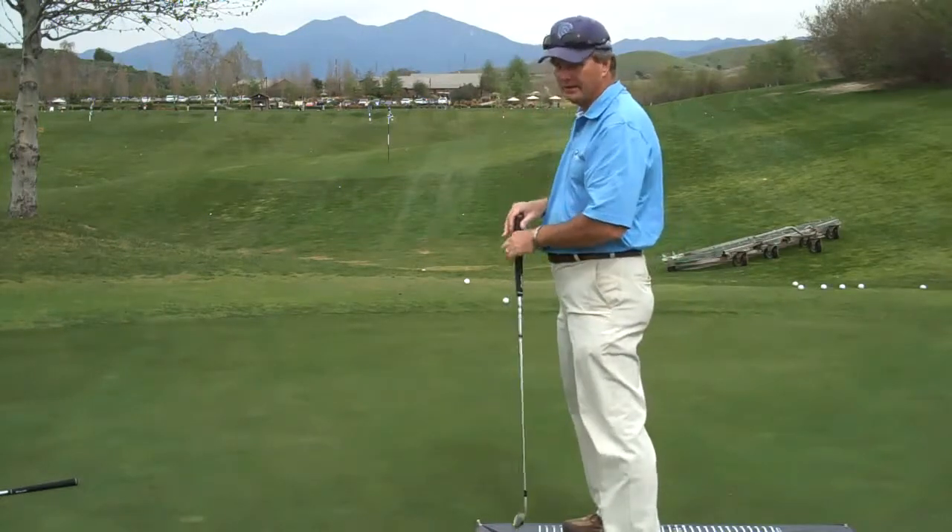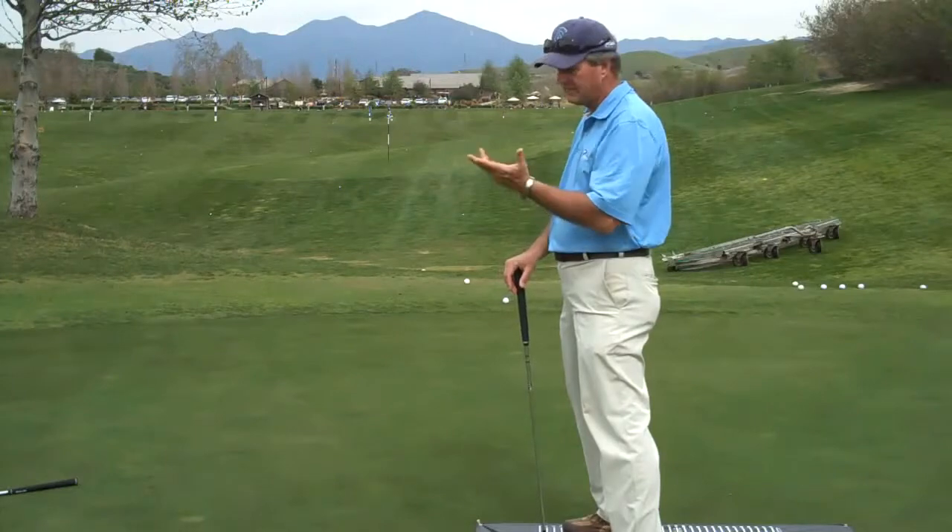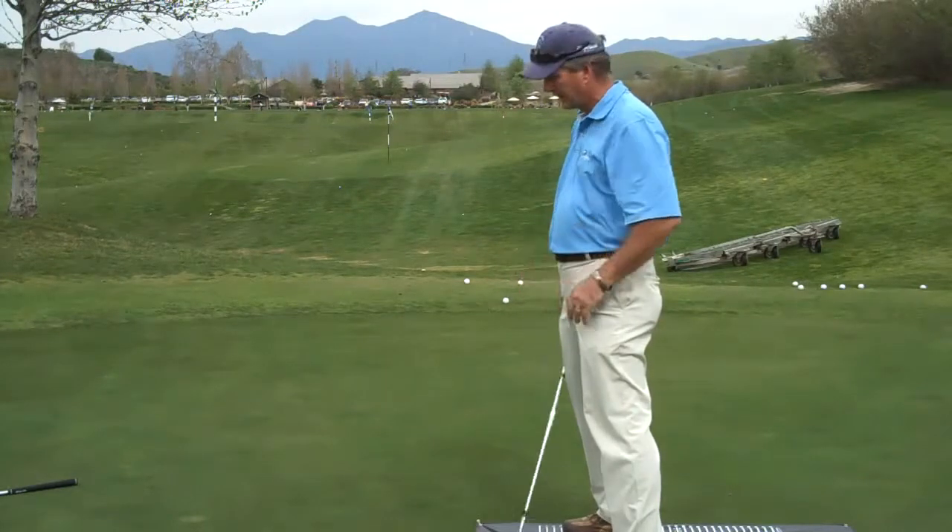So when you get your clubs fit, be careful what you're looking at. I'm 6 feet. My putter is 31 and a half inches. My clubs are standard length.